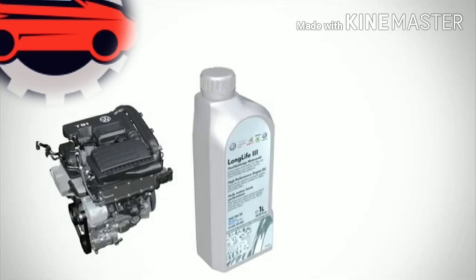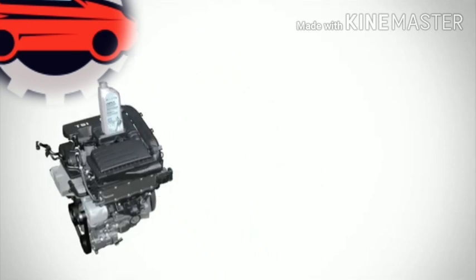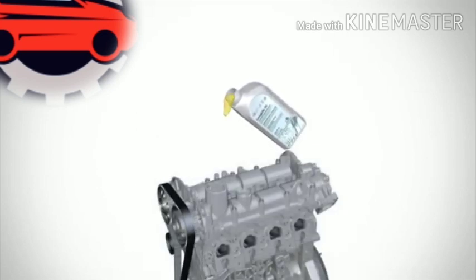Hey, what's up guys - a real quick video here to show you what happens when you fill your engine back up with oil after you've had an oil change. In this example the engine's had a new oil filter, and we're just going to fill it back up with oil through the oil filler neck at the top.